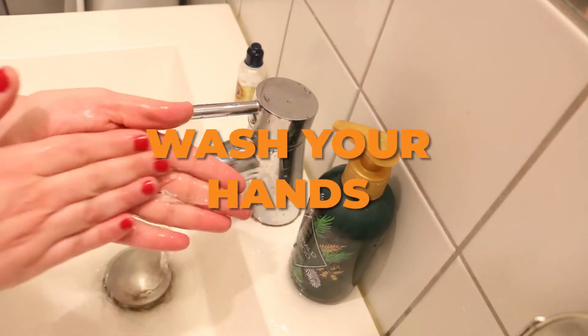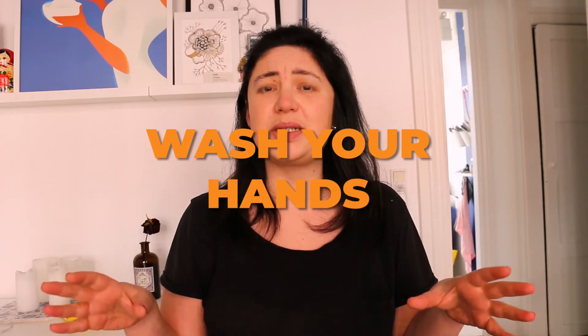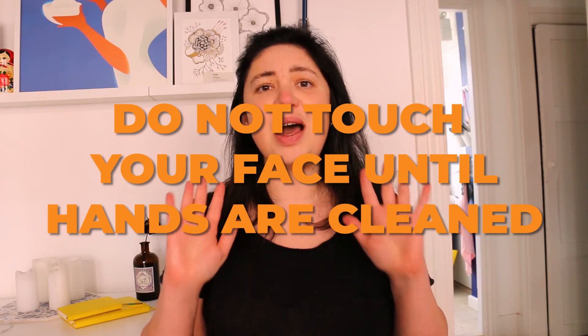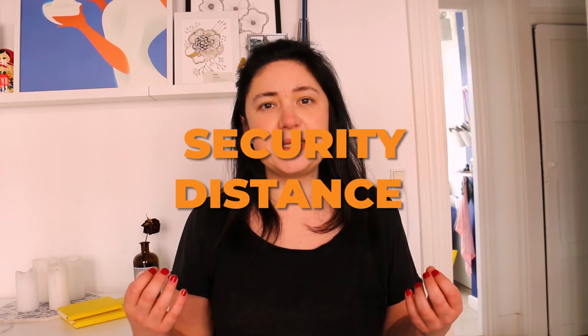If you are not wearing gloves, remember to wash your hands properly after touching any object, or use disinfectant. Do not touch your face until your hands are properly clean.